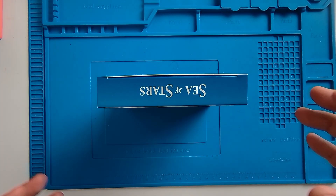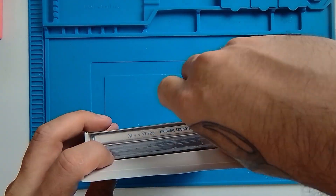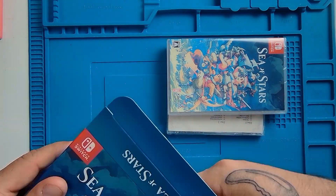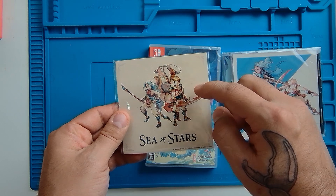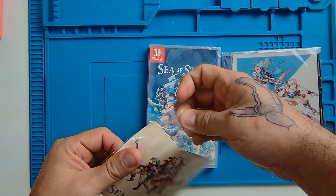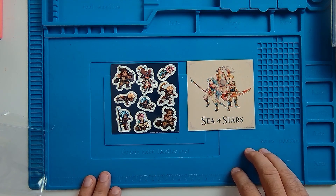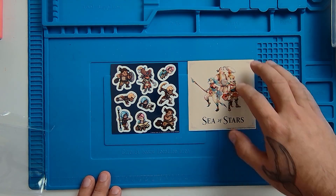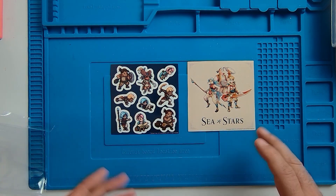Now let's crack it open and see what's inside. First of all we've got an absolutely beautiful sticker sheet — and yes, there's a second sheet behind this one. We've got two absolutely beautiful sticker sheets: one that matches the art style of the cover art, and the other in absolutely beautiful pixel art. I love this. I don't actually think I'm going to stick them anywhere — they're probably going to go right back into the box, but it's a great little addition.